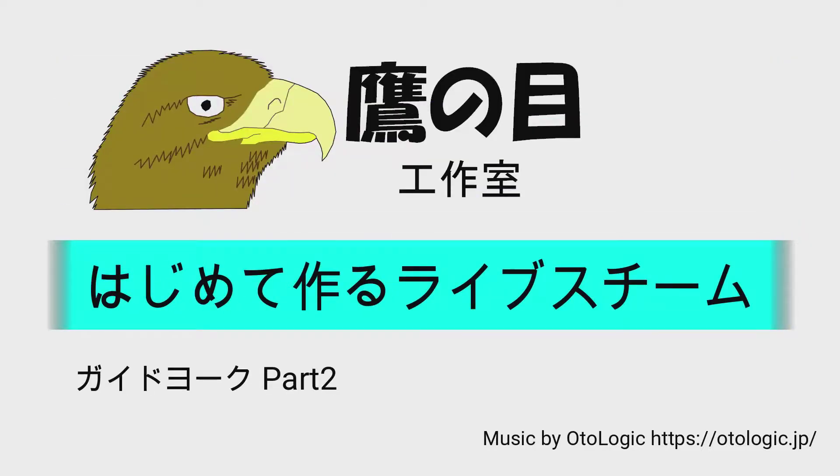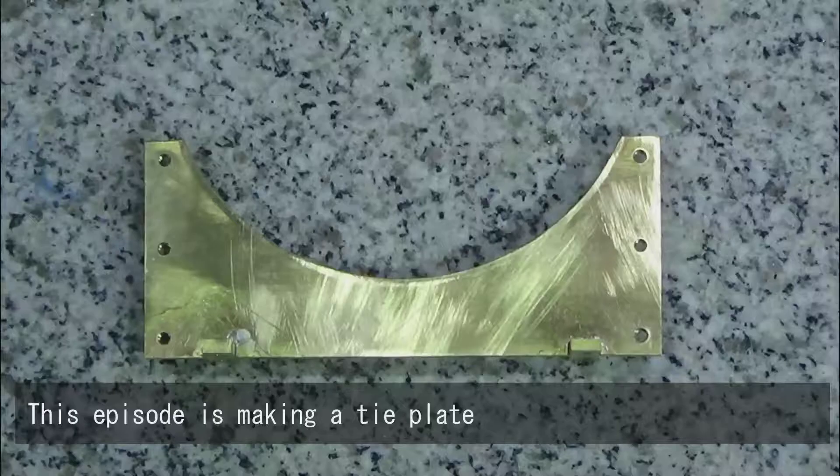Hello, this is Takenome Workshop. This episode is making a tie plate.